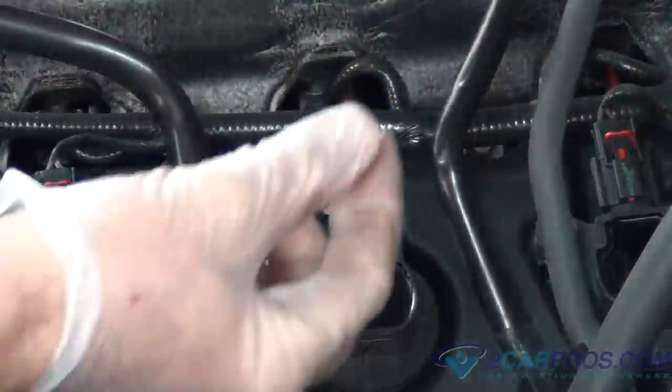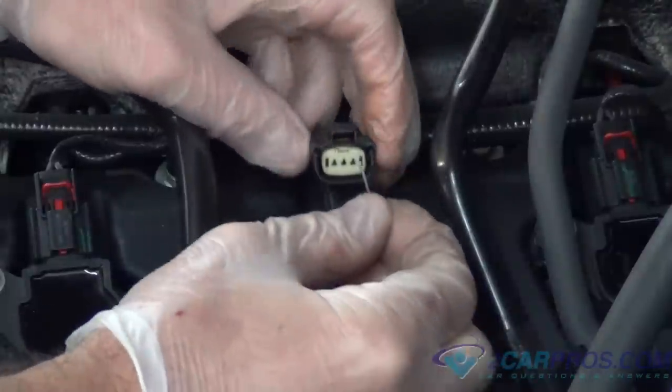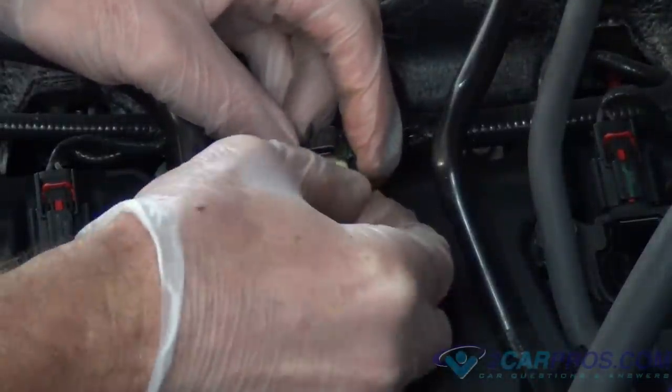Step 8: After cutting the paperclip or wire, insert each piece into the terminal. Do not let the wires contact each other, as this could cause damage to the computer.